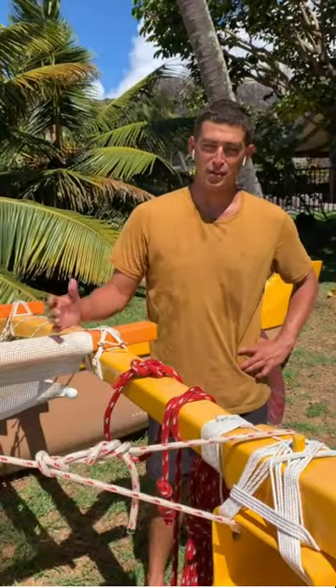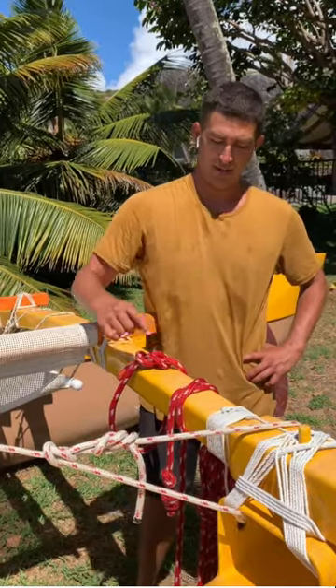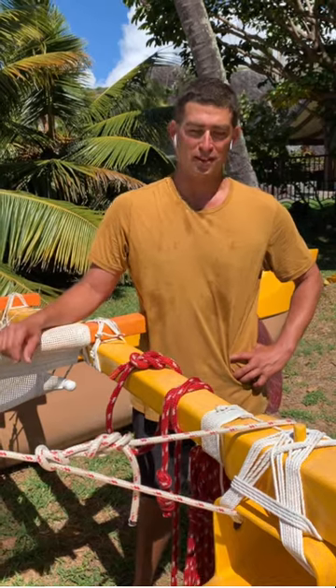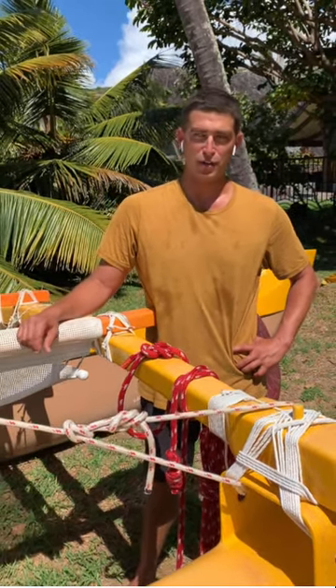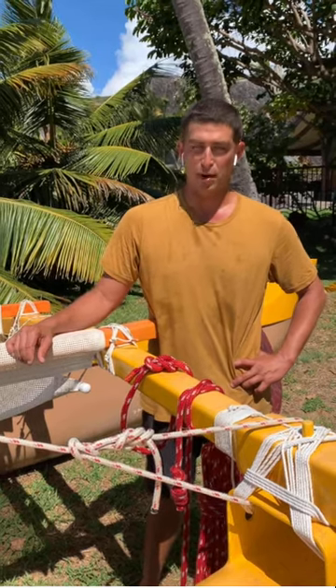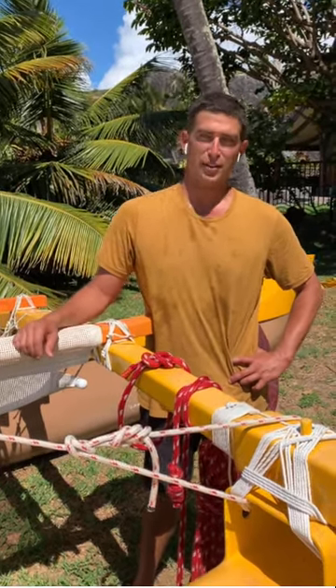Thank you guys for listening in today. We got to learn our clove hitch and our bowline knot, so hopefully you can find somewhere out in the water, on your truck, or around the house where you can put these knots into play. Mahalo OluKai for having me today — get out there. Aloha.